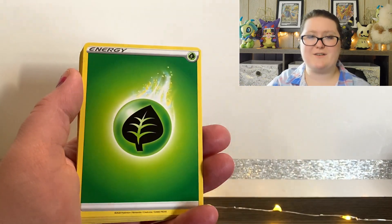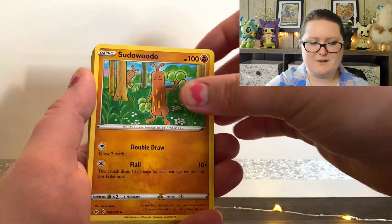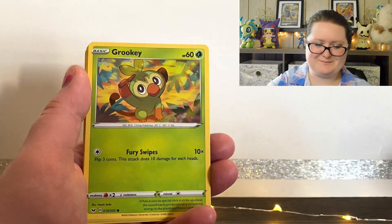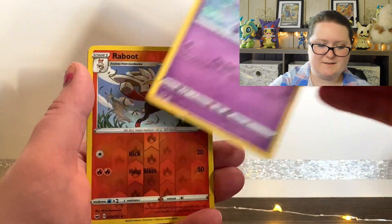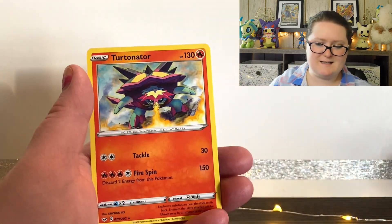We are starting this one out with a Grass Energy. We've got Reboot, Sudowoodo, Hop, Snom, Grookey, Shellder, Mawile, Galarian Ponyta, a Reverse Holographic Reboot, and last but not least, a Turtonator.